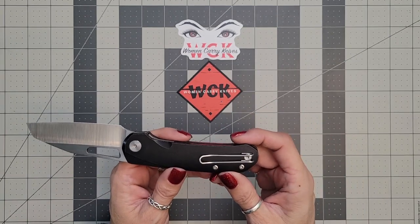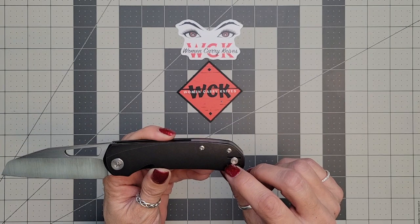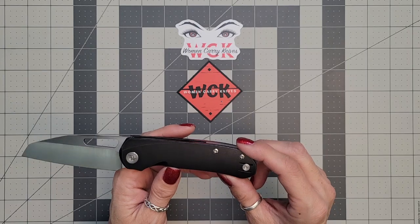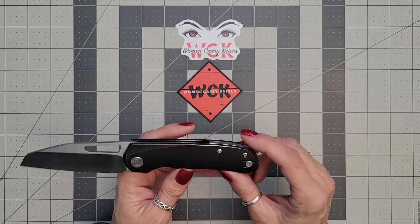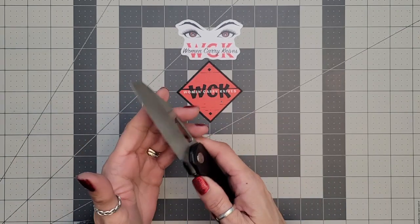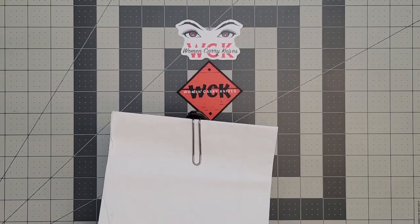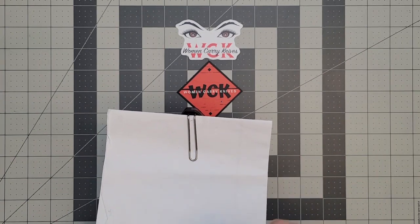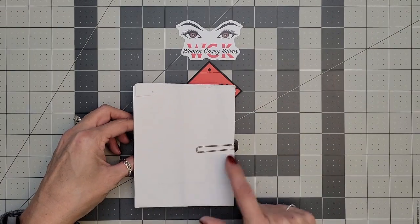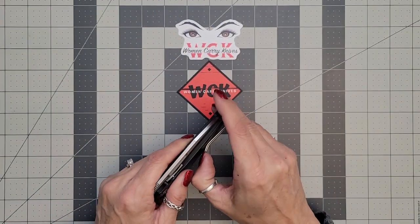For those of you that like to carry it left-handed, you do have a reversible deep carry clip nested into the scales. It is righty-lefty — ambidextrous. Now it is not a true deep carry, although it does have a deep carry clip. It is just a tiny bit above the pocket, but my limit is about half an inch sticking out. This is right under a quarter inch, so that is just perfect.